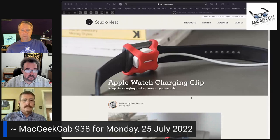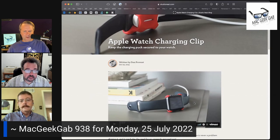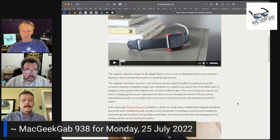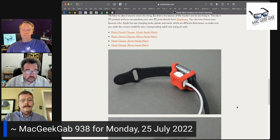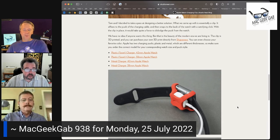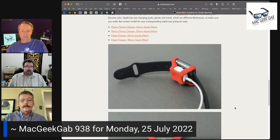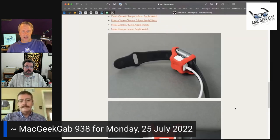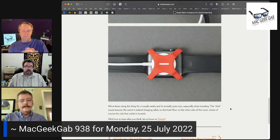Blocktech found this Apple Watch charging clip and it's at studioneat.com. It's just a formed piece of plastic — they even say it's 3D printed, and you can actually download the 3D print file directly if you want to make your own. They've got them for watches in all sizes and shapes, and you can just go buy it. It's just a little clip that keeps the puck stuck to your watch.